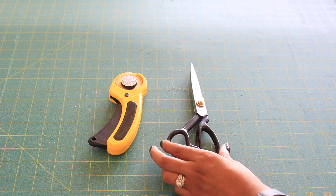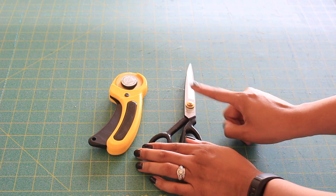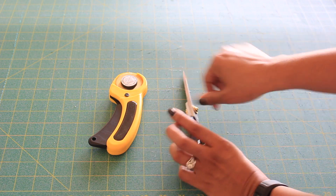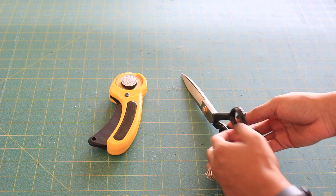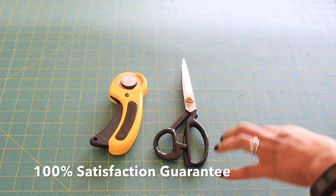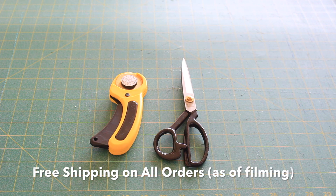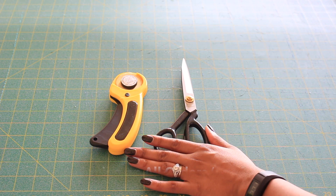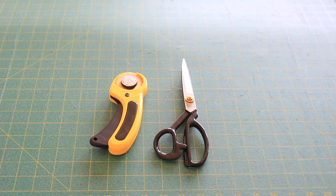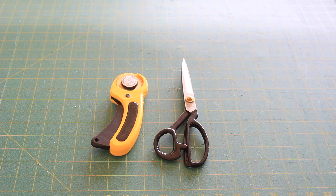These scissors for you lefties out there are able to be adjusted. You would simply take this little nut out here and screw it on to the other side and you would have scissors for your left hand. This company offers a 100% guarantee and free shipping on their website, so you really have no excuse not to give them a try. I'll put all their information in the description box and flash it across the screen as well. So let's get to the coolest part of these tools.